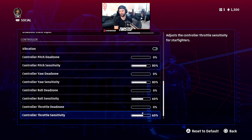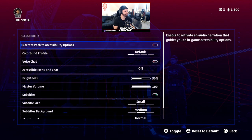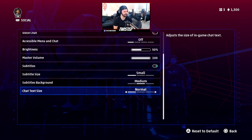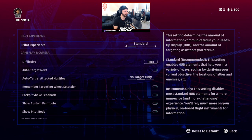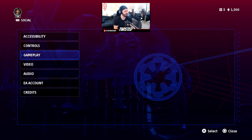Controller throttle sensitivity I've left at the default of 60 — haven't changed that at all. In the accessibility section, I haven't changed anything either; it's all still the same default settings.